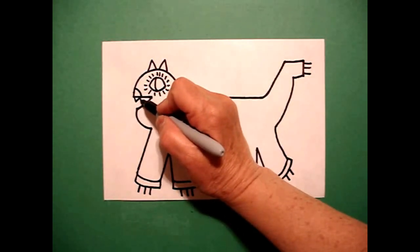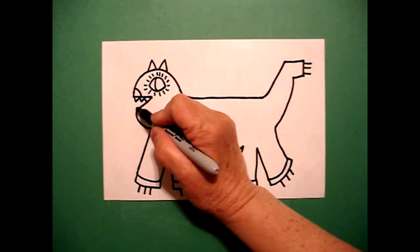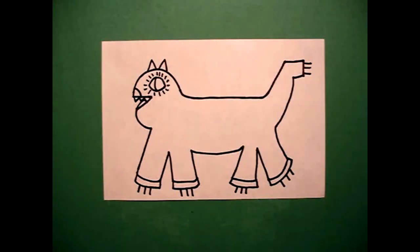And then I go zig-zag, zig-zag, zig-zag, connect. And I'm going to draw a little tiny curved line up, connect.